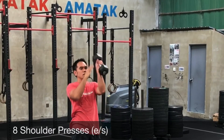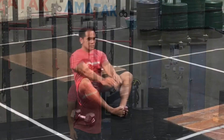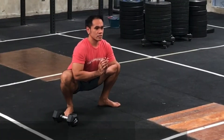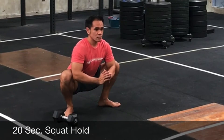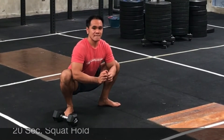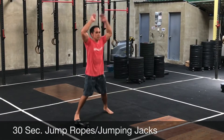Then you're going to give me ten sit-ups, followed by a 20-second squat hold — holding at the bottom of the squat, chest up, knees out, legs stay nice and tight. Then 30 seconds of jump rope or jumping jacks. You can also jog for 30 seconds.